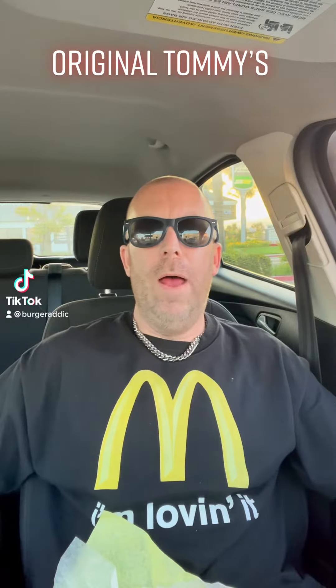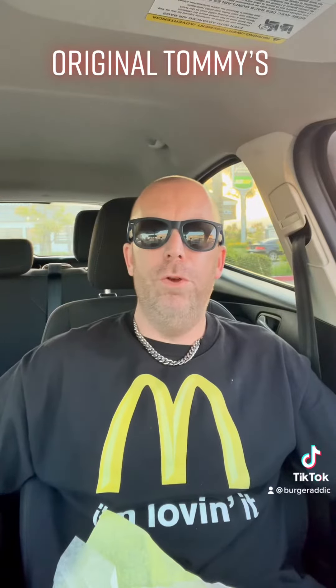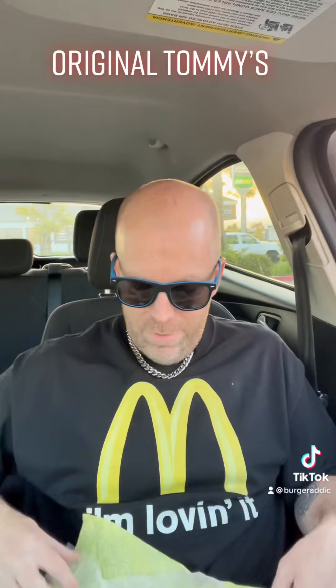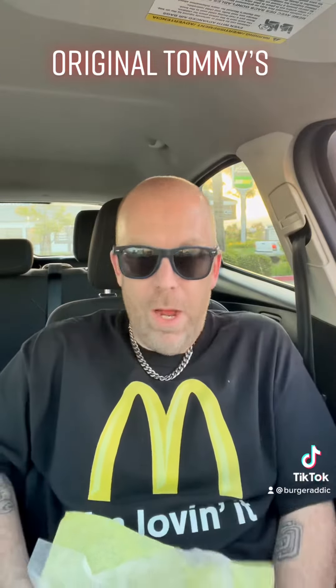What's happening everybody, burger at it, another beautiful day in San Diego. We just finished work, it's time to eat. We're doing another burger review for you guys today — we're doing the original Tommy's. This place opened in LA in like the 40s. We got the original chili cheeseburger, the quarter pound patty, the bigger one.